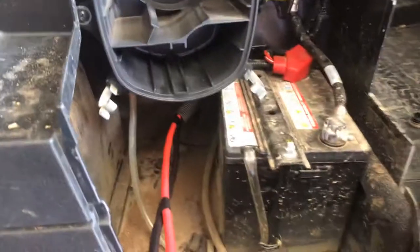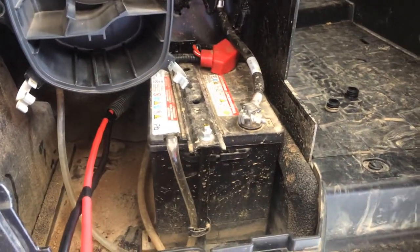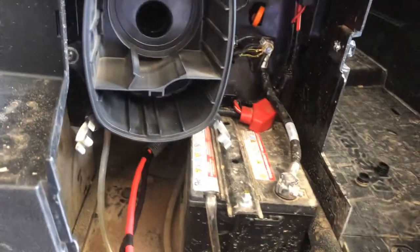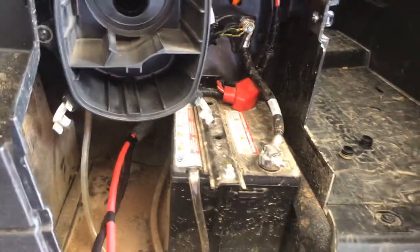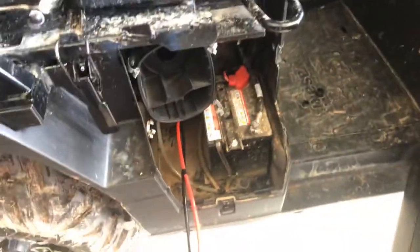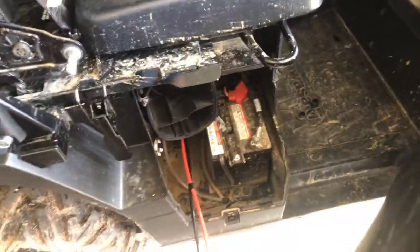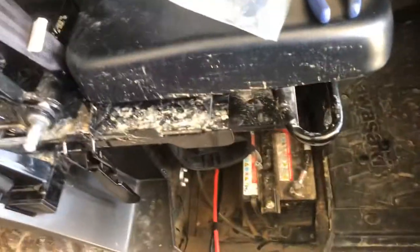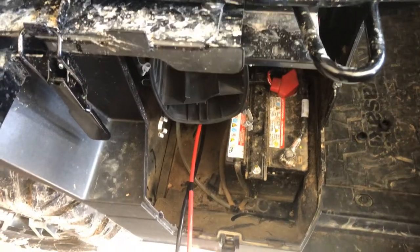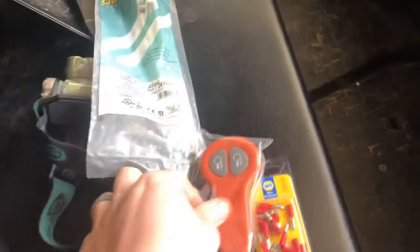I talked to the Kawasaki dealership today and asked them why they put their contactor back here. They said they don't want to run a hot through the machine all the way to the front and always have a hot up there. Either way, that's also one of the lowest points on the machine, so if you ride through water or mud you are going to fill that up - it's not a sealed box. I would rather have less electrical stuff in water - that's my opinion.